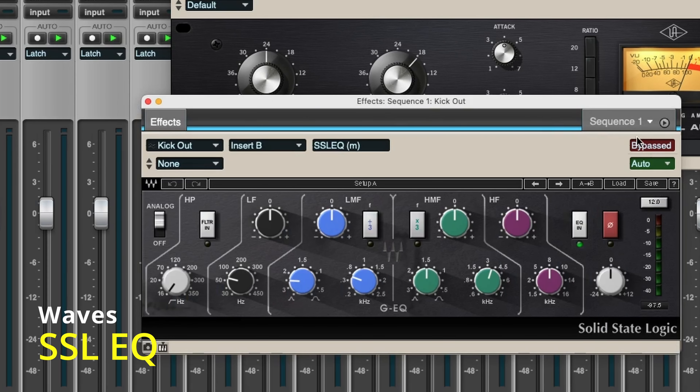Sometimes that outside kick doesn't need much EQ. With the right microphone and the right placement, you might not need to EQ it at all. So I'll have that SSL EQ load, but as you can see, it's bypassed — it's not active yet, but it's open and ready to be activated with the click of a switch. I don't necessarily need to EQ it, though.